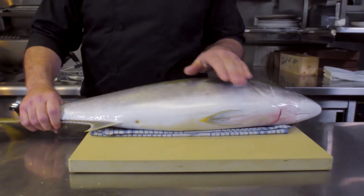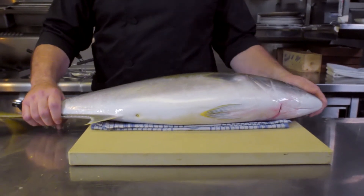When I'm presented with the big Spencer Gulf Hiramasa kingfish, immediately I think raw. The Japanese believe if a fish is fresh enough to be eaten raw, well it should be. Ultimately that fish is so fresh and so delicious, I want to do it justice.